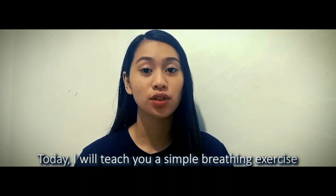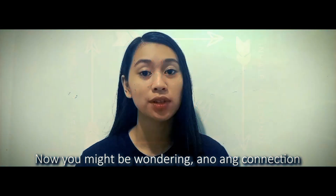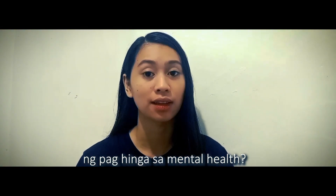Hi! I'm Maria Josefa Kohn, a psychology student from the College of the Paracema Conception. Today, I will teach you a simple breathing exercise called Box Breathing. Now, you might be wondering what the connection to mental health is.